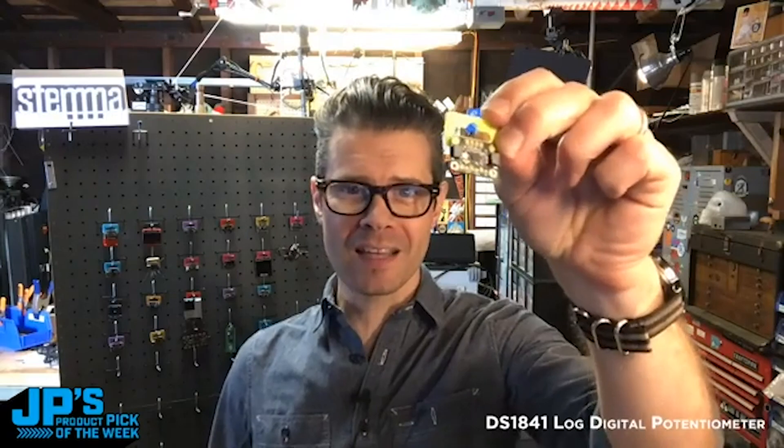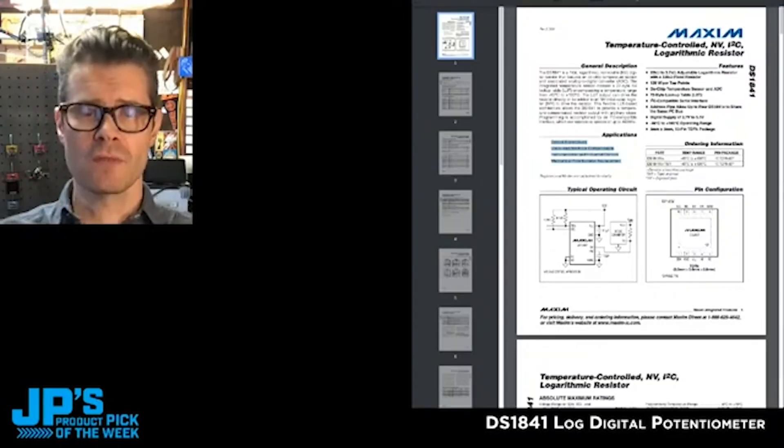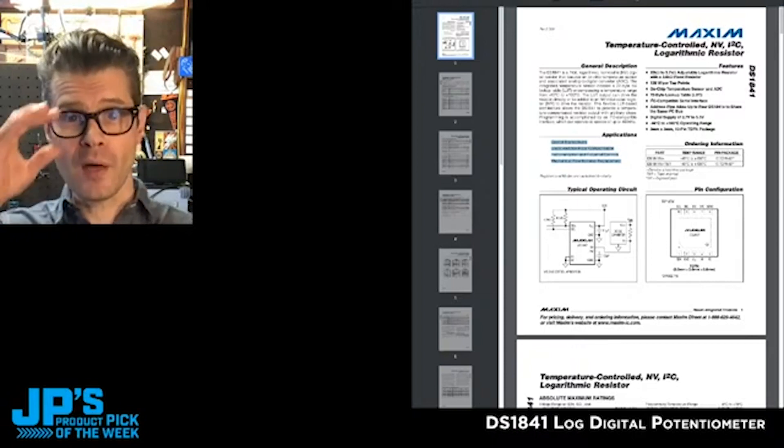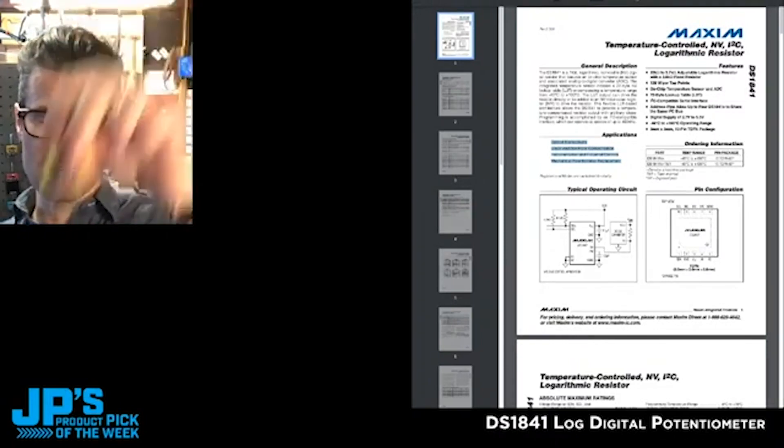The DS1841 Log DigiPot is fantastic for any time where you want to be able to change the volume using either software controls or some other non-mechanical sensor to adjust volumes — then you want to introduce this into the mix.